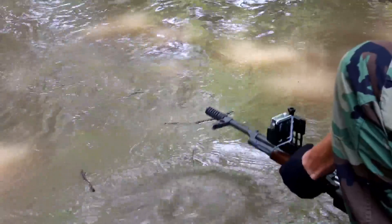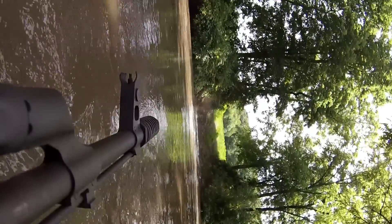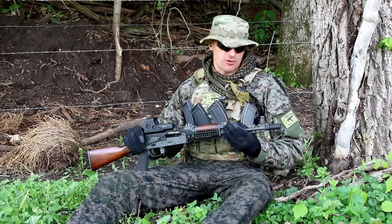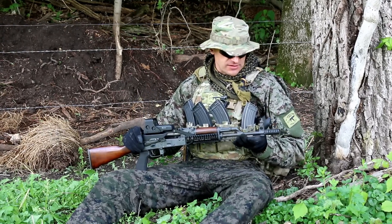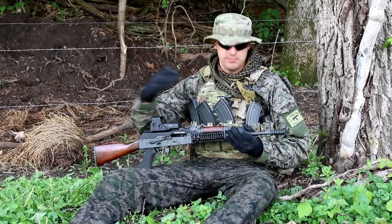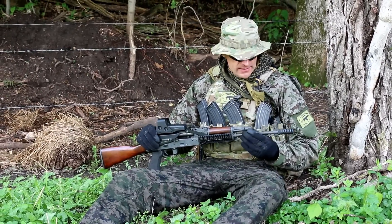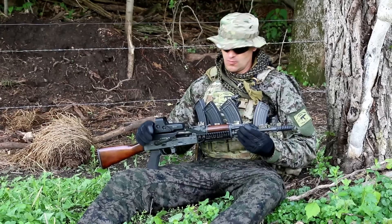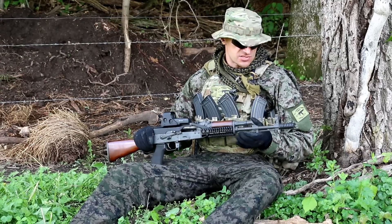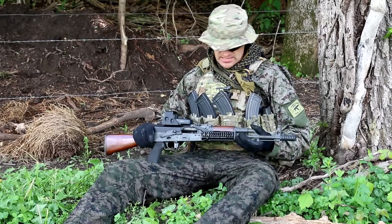For the side blast pressure test — you're going to feel it when you are standing next to the rifle with that brake. Be aware of it if you are running that brake with teammates, especially during CQB. If someone is standing next to you, they're going to feel it. Respect your teammates and maintain muzzle awareness — keep that muzzle away from someone's head.